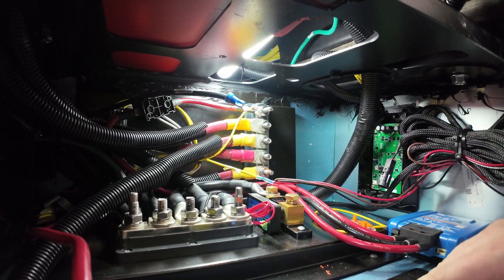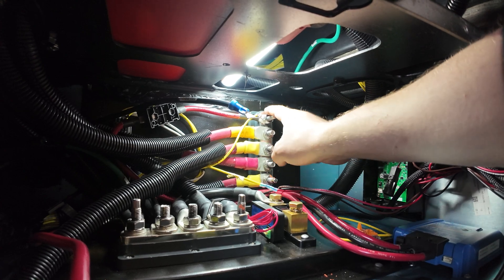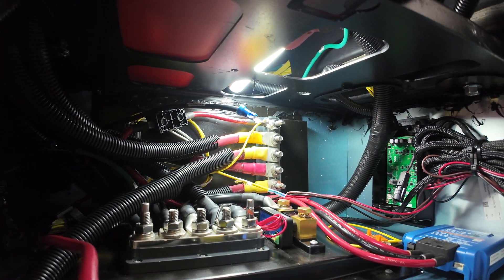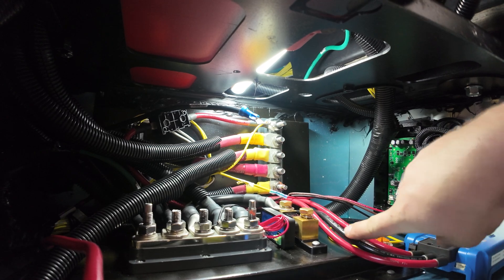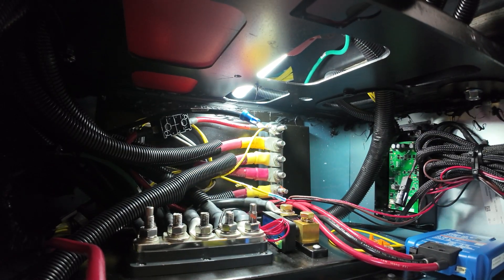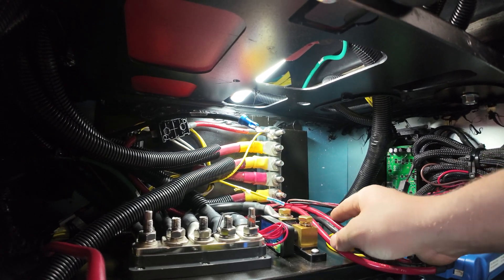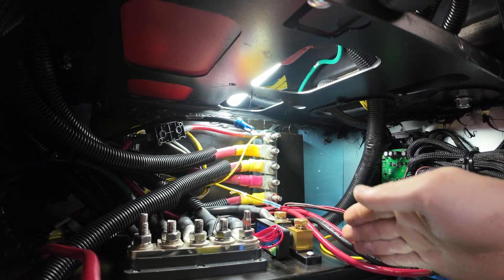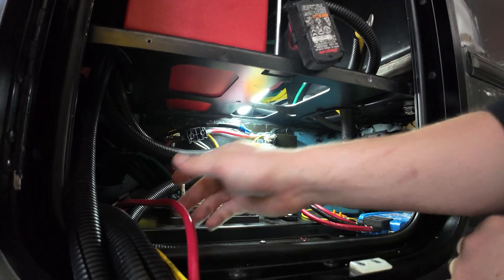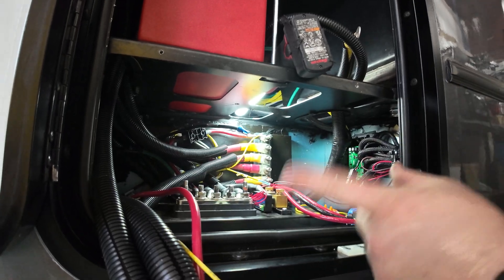So we have the in-compartment connections done. We have the output positive going to the top post here, which was empty, so now it's going to charge the house positive. Same thing with the negative — we're going to run that down and back here and ground it to the ground bus bar. So that's two out of three connections. All that's left is to run the input, which is going to go to the Mercedes Sprinter battery. I already have it tucked up behind everything and coming out here. Next, we're going to go outside the compartment and drill a hole for this to pass through.